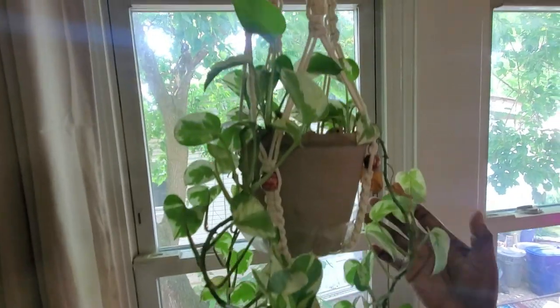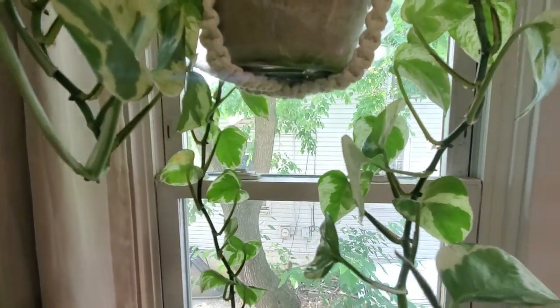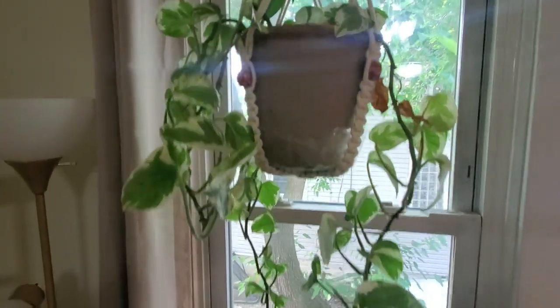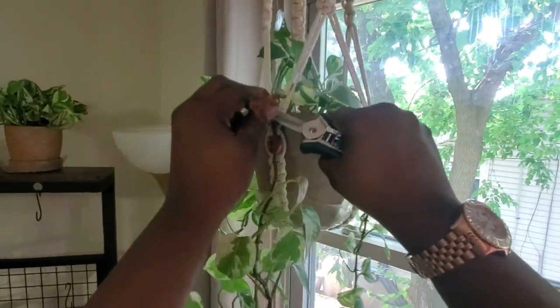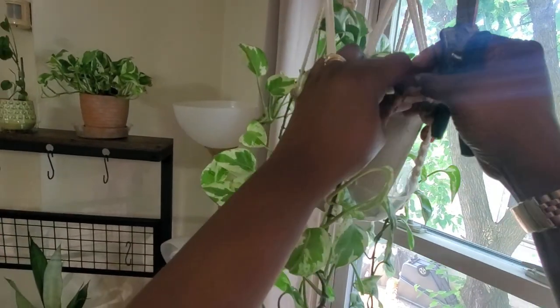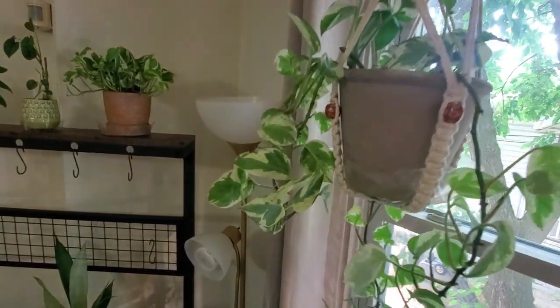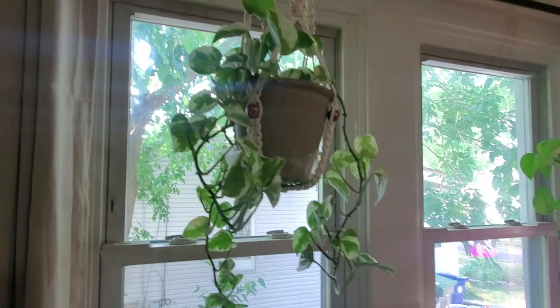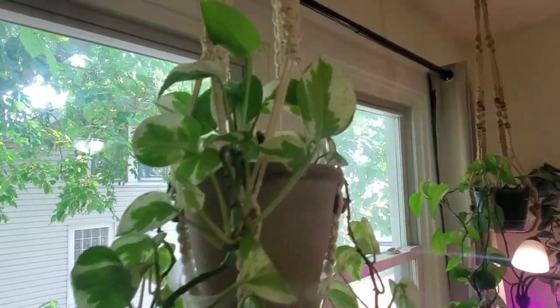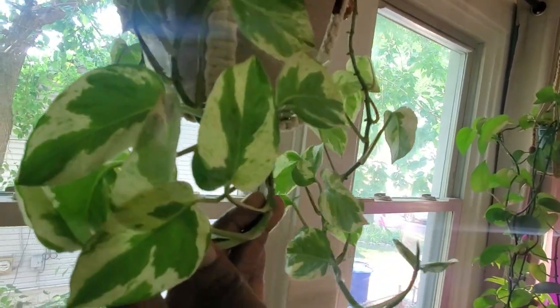This is my other philodendron 'Pearls and Jade' — the original first one I bought. I cut it and gave a long piece to a friend. I see some crispy dead leaves — that's what happens when you forget to water your plants. I love this plant; it's one of my first beginning plants. If you want a colorful yet easy-going plant, I highly recommend it.